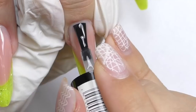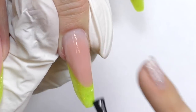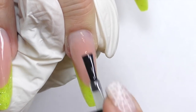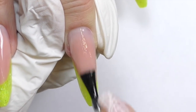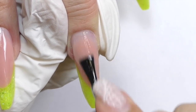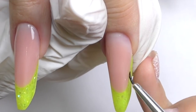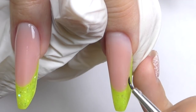Then I apply the top coat on the next nail — make sure you apply it all over, as it can sometimes be tricky with this shape. Then we need to fully cure it in the LED lamp for 30 seconds.